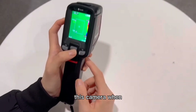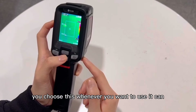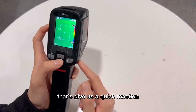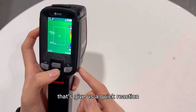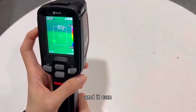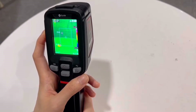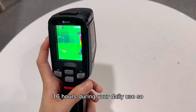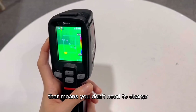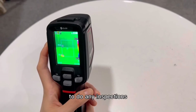This camera can boot up in one second whenever you want to use it, giving you a quick reaction time. And it can work for 16 hours during your daily use, so that means you don't need to charge it when you go outside to do any inspections.